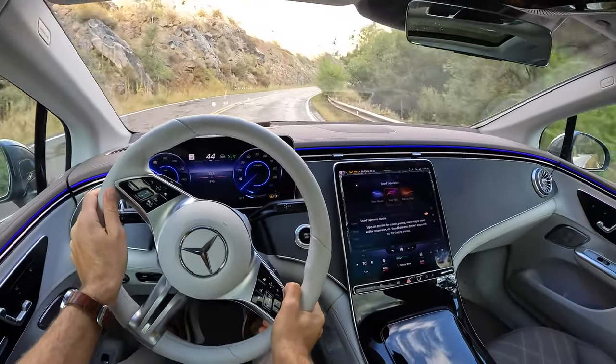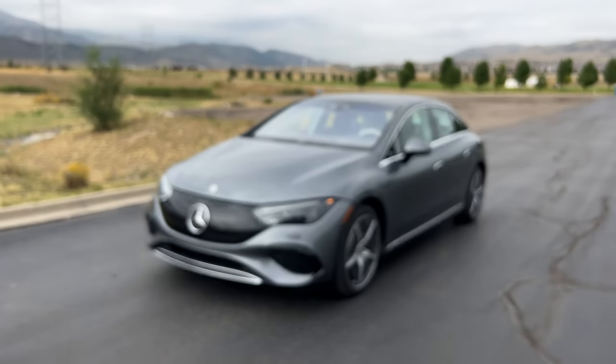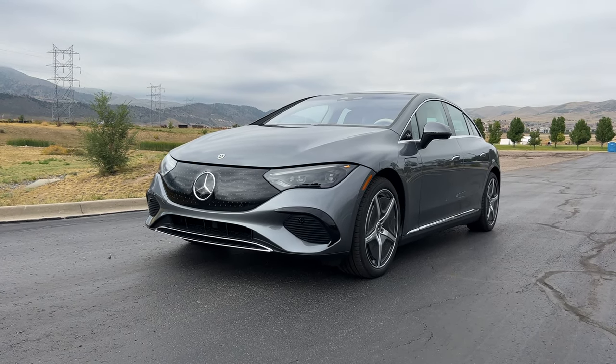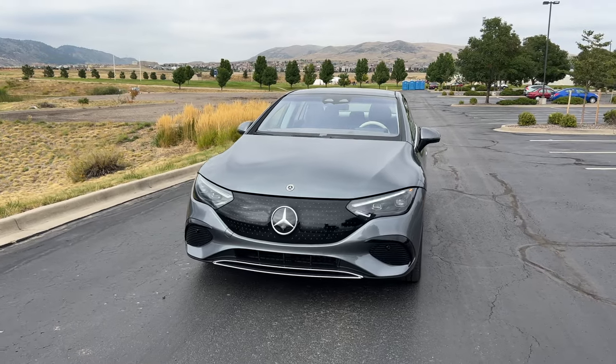All of a sudden, I'm piloting a spaceship. Hey crew, I've got the key to the 2023 Mercedes-Benz EQE 350 4MATIC — quite the mouthful. We are going to take it for a drive, but first let's check out what it looks like on the inside and outside.